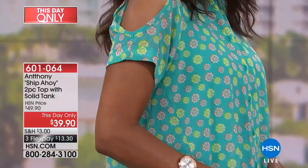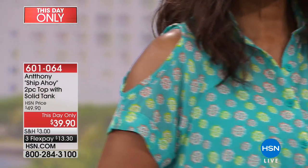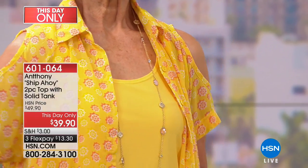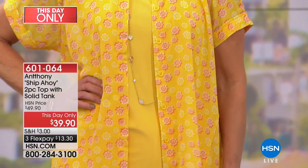My mom lives in this top in the summertime because it's so warm in New Jersey — she puts this on with a crop pant and it just looks effortless. It's actually one of my favorite things in the show, and I think you should get one of the colors at least. There's black, mimosa, or the Atlantis.